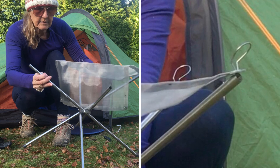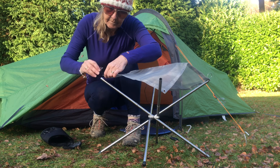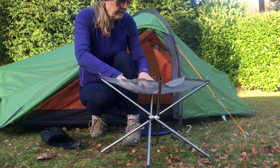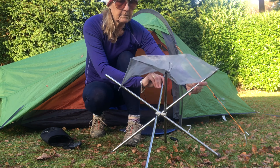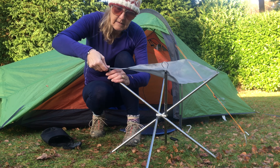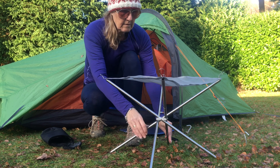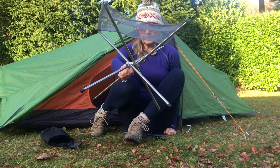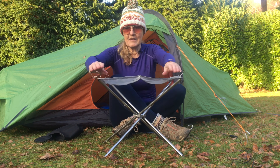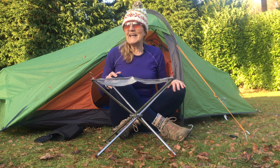So far so good. You have to fiddle around with it a little bit. Okay, so we've got all the corners in — and yeah, that's quite sturdy now. I've got some kindling ready to go on here later, so let's just wait for it to get dark.